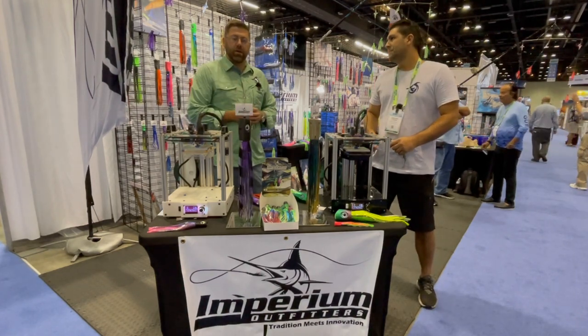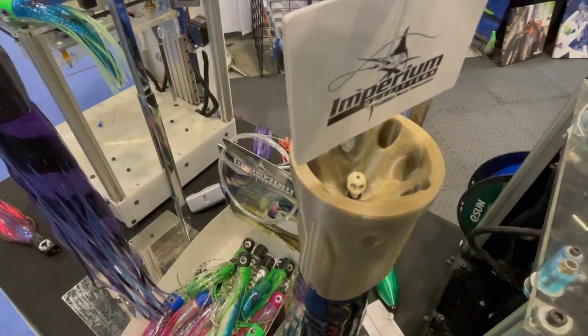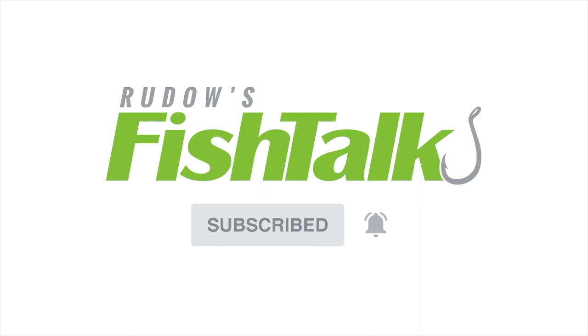Come check us out, or you can go to imperiumoutfitters.com and pick up one for yourself today. Don't miss another cool Fish Talk video — click below to subscribe.